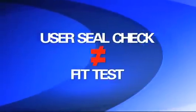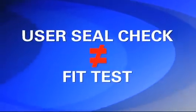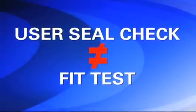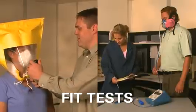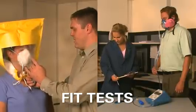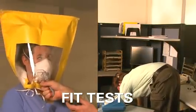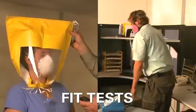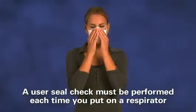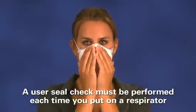Sometimes workers confuse the term user seal check with the term fit test, which is different. A user seal check is not a substitute for a fit test, which is a more involved process that uses a test agent or instrument to verify the respirator's fit. A fit test must be performed before you wear a respirator for the first time and at least annually thereafter. A user seal check must be performed each time you put on a respirator to check that it has been donned correctly.